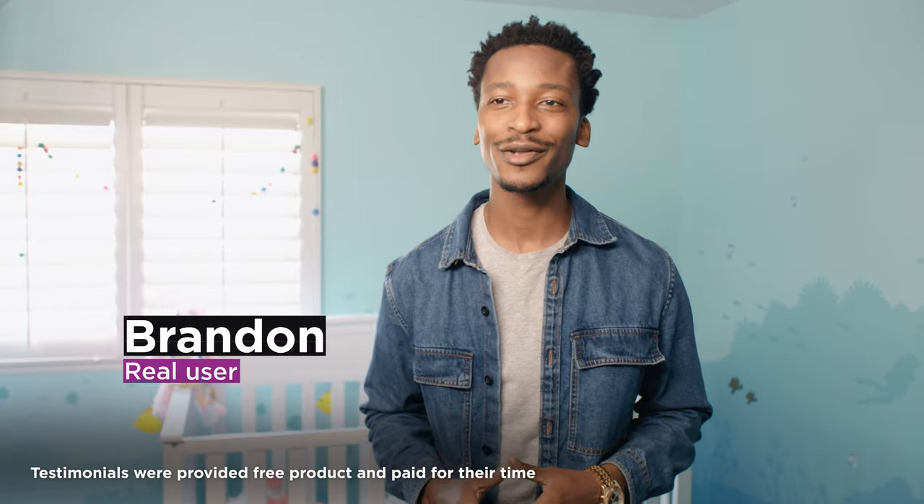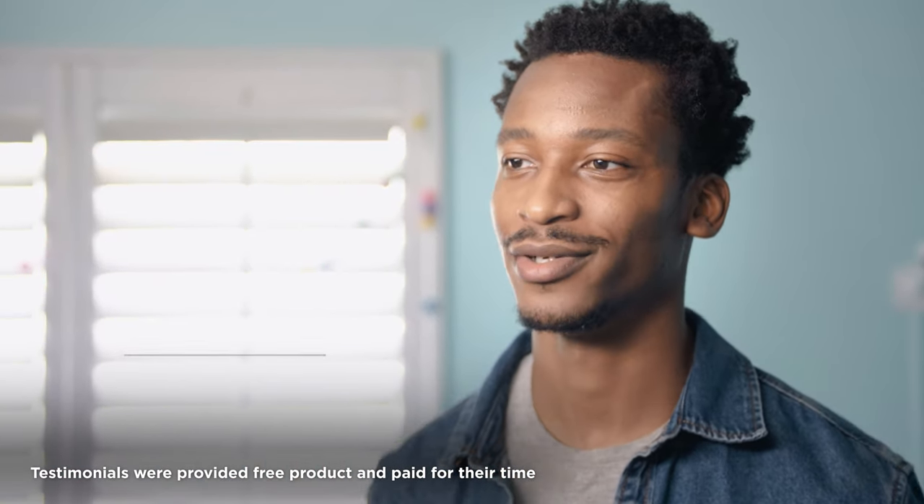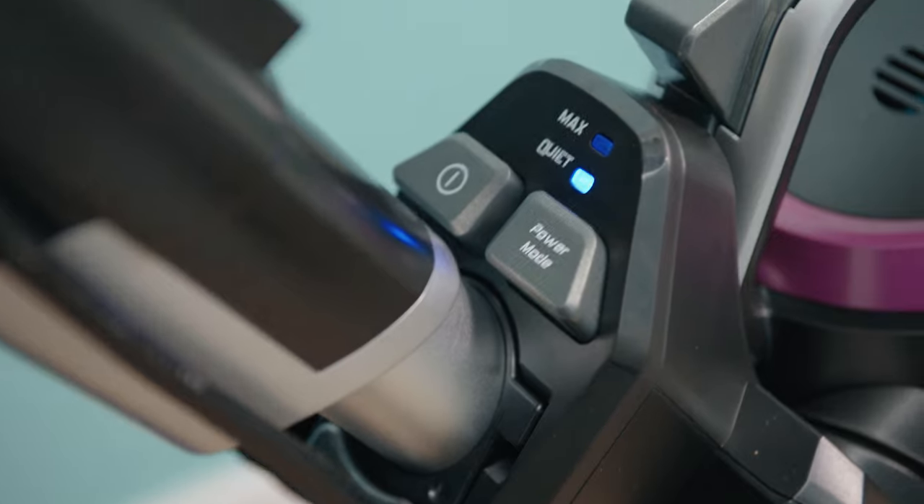Another thing I love about my Innova is that it has quiet mode. When my kids are down for a nap, that's prime cleaning time.